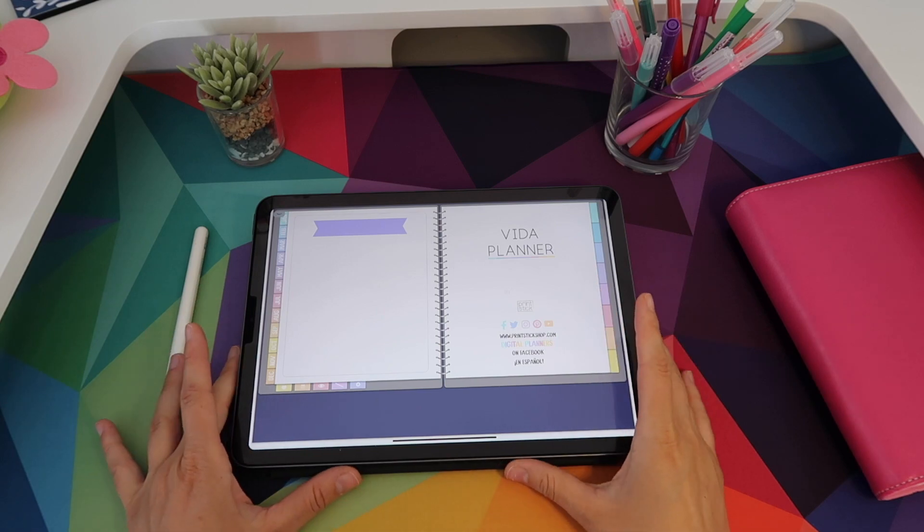Hi guys and welcome back to my channel. My name is Isa and in today's video I will give you a full walkthrough of the new Vida planners.